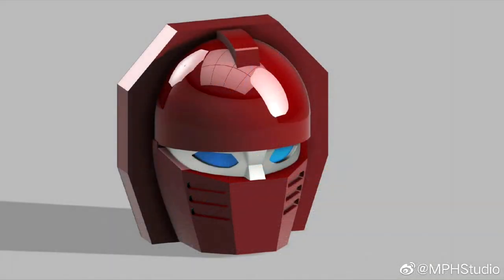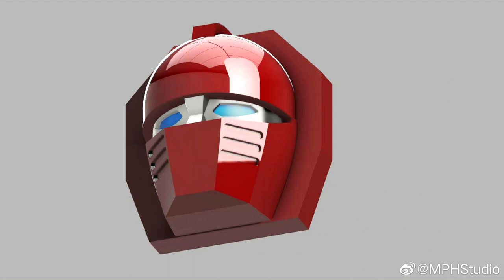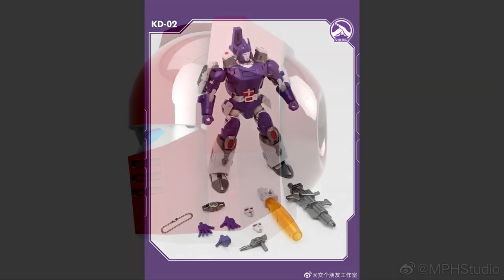Speaking of NPH Studios, they've shown us a render of NPH S03 — this is their Warpath. We can see the head sculpt and it looks really shiny, pretty cool. It's going to be the same scale as the Beachcomber, which is a very small scale — like 1:100 scale. So yeah, new stuff from NPH Studios: NPH S03, their Warpath.